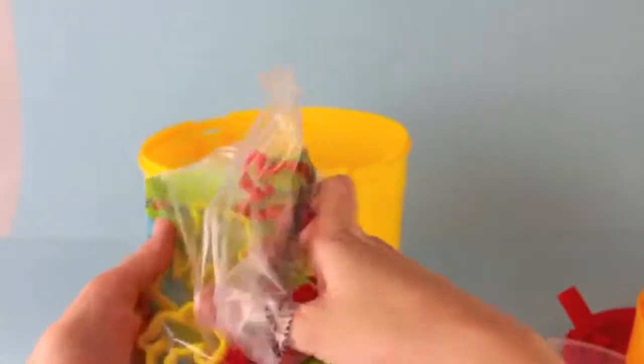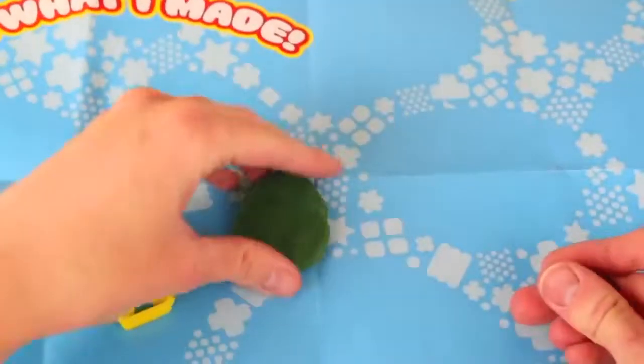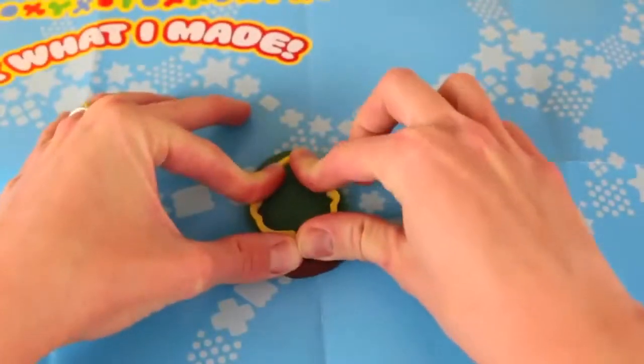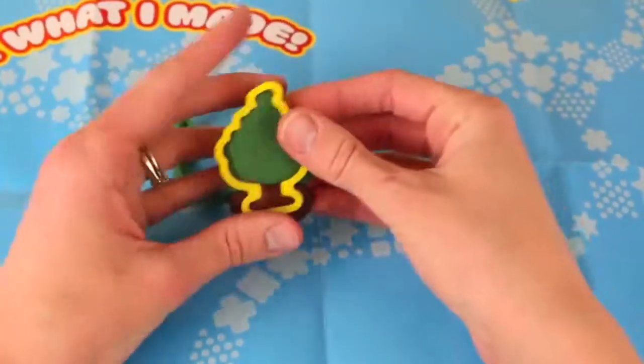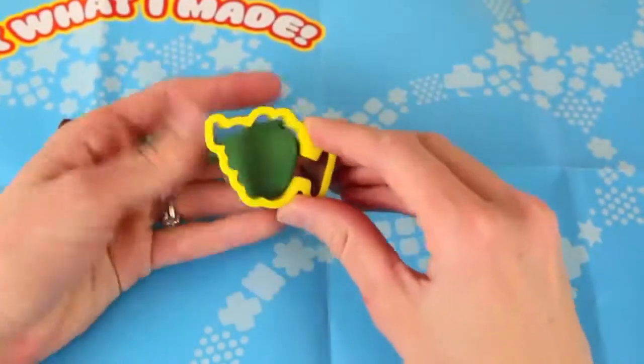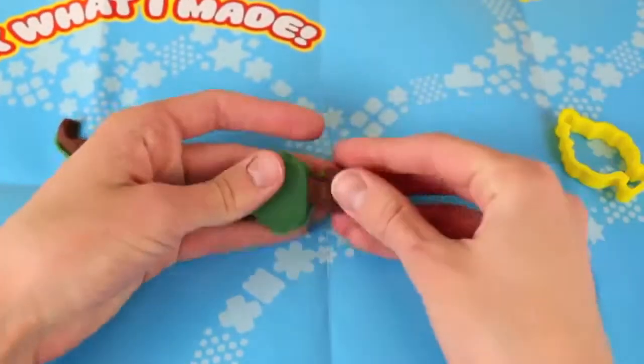Let's open up this bag here and see what cookie cutters we get. The first cutter I have is a tree, so I'm going to flatten out some dark green Play-Doh and some brown Play-Doh for the trunk. Rip off the extra Play-Doh — this is pretty simple. Got a nice tree here.